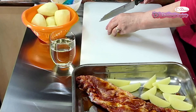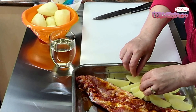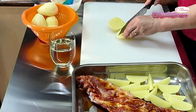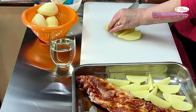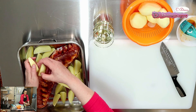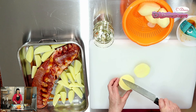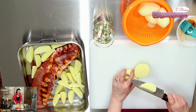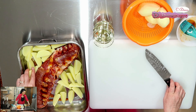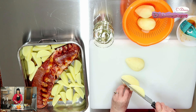Нареждаме с картофите по този начин и ги нареждаме в тавата. Количеството е по броя на семейството ви. Тъй като ни сме петима, ще сложим малко повече картофи. Да не ви притеснява това, че са на дебело, тъй като месото с картофите му трябва поне един час.